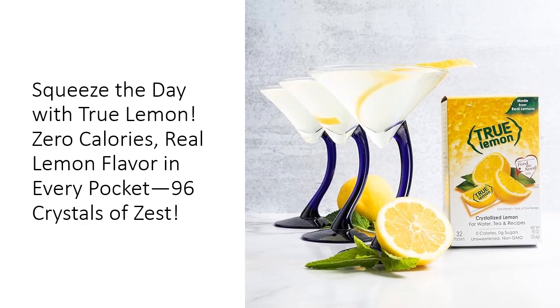Save time and money with True Lemon — no more buying and wasting fresh lemons that spoil. These convenient packets last longer, travel better, and pack more flavor punch per ounce than traditional lemons. Whether you're at the office, hiking, or on the go, each packet is like having a lemon tree in your pocket.